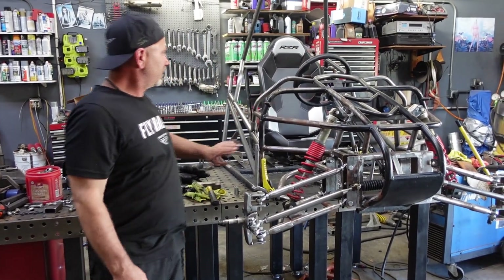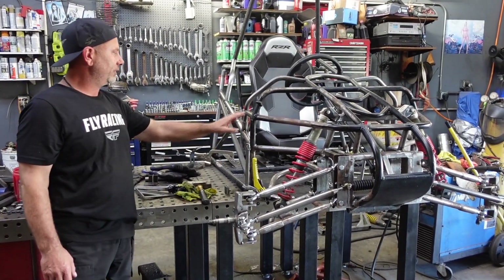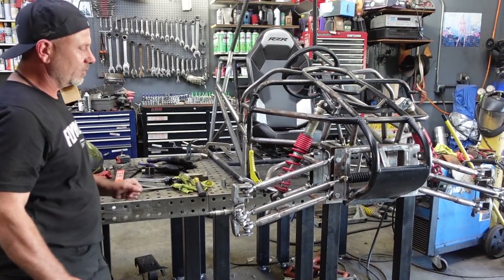Then we have some of the chassis — we redid the chassis. I had two bars. We'll go through everything, one step at a time.